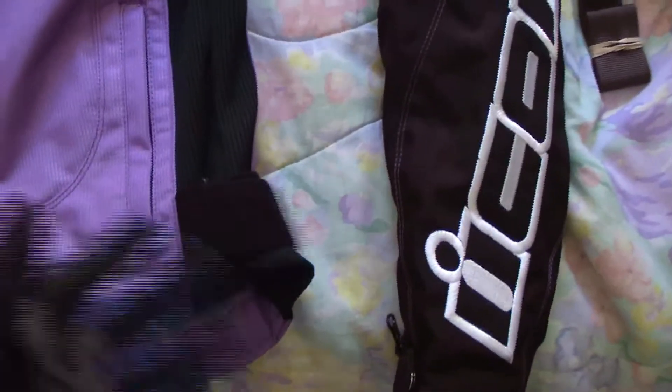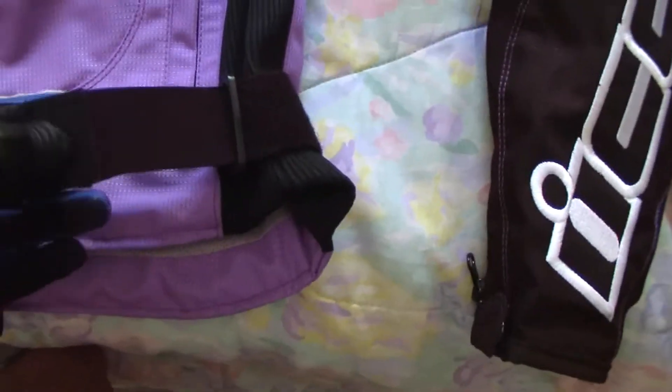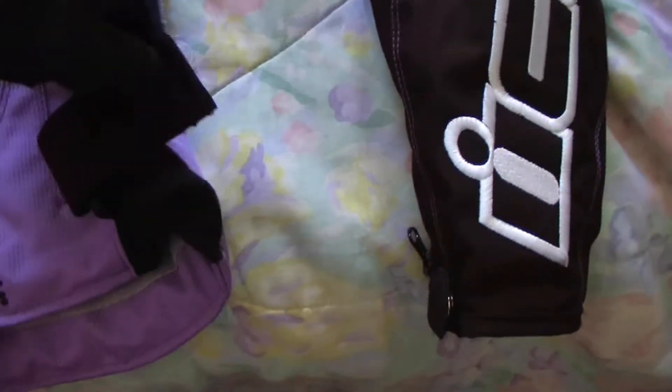I'm actually a lot thinner than what they show right here. I've tried doing it all the way, but it's kind of hard because the back logo's right there. That's all you can do, really.